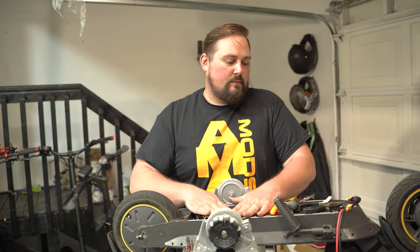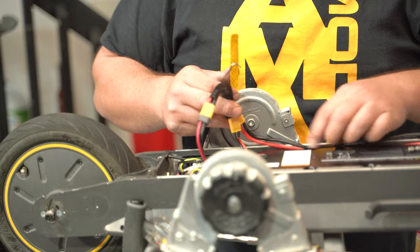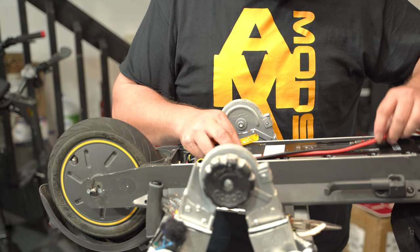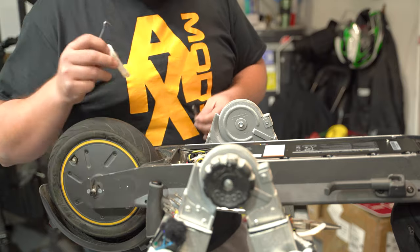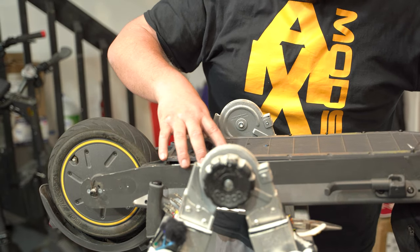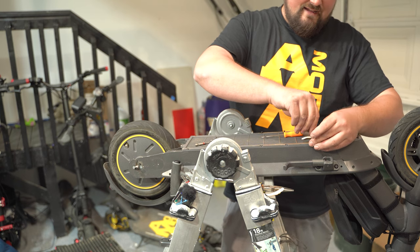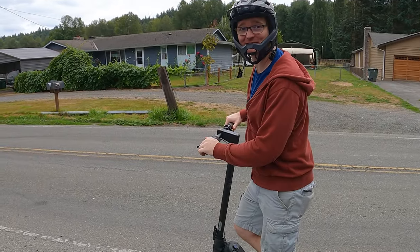We're tucking all the wires in. We still need to put the bolts on the motor, but we don't need that to put the cover back on. The cover just comes right down and fits in place. Before you put the cover on — and there are a lot of screws — make sure everything is working first, because you don't want to take all those screws off again. All right, we fixed the Ninebot Max — it's all working. See you in the next video!